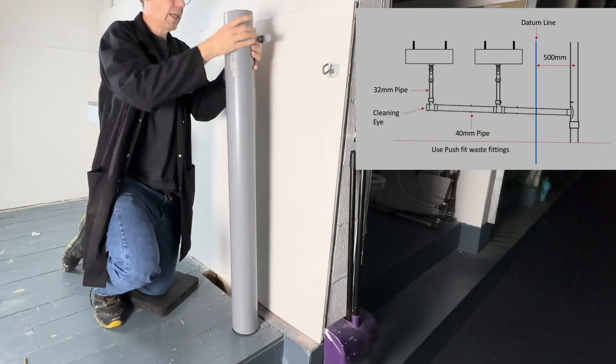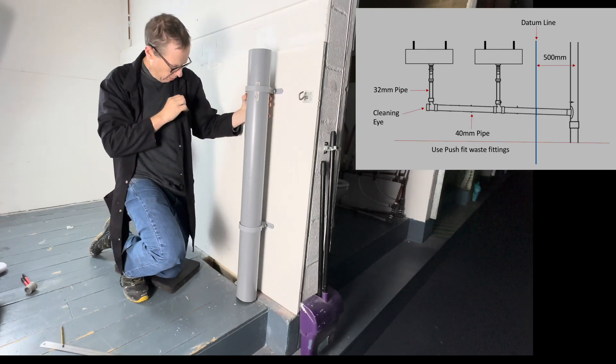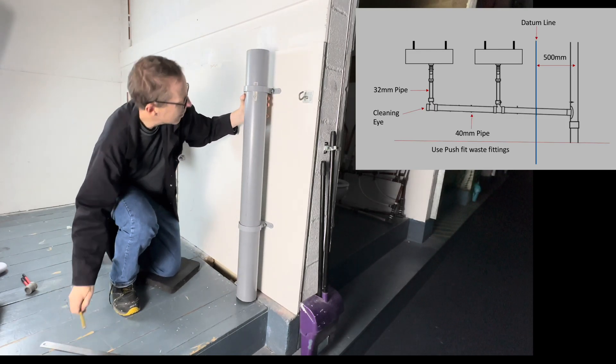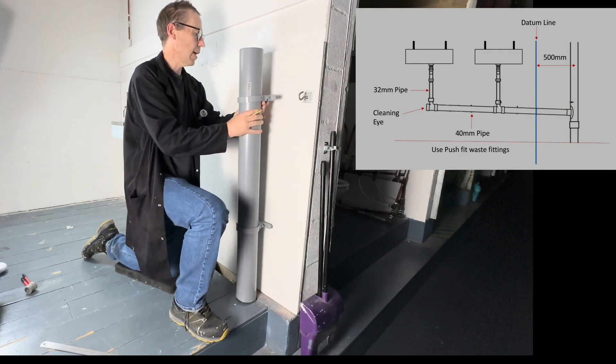We're going to slide the clip into place and mark how high we want the clip. There we go — so what we're going to do now is find the center.